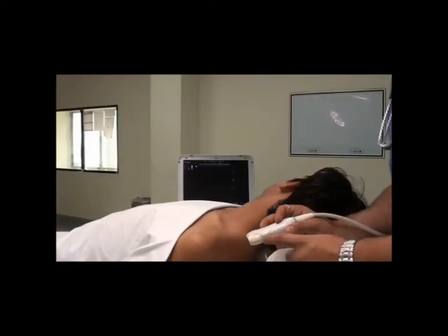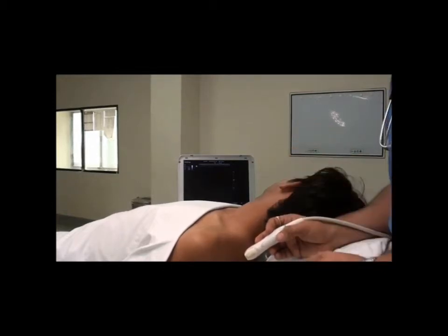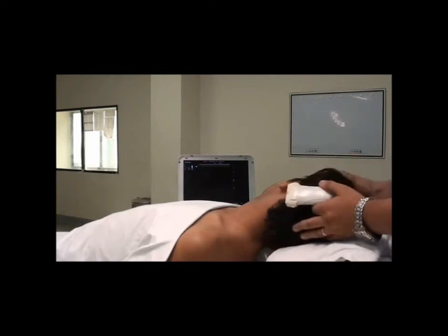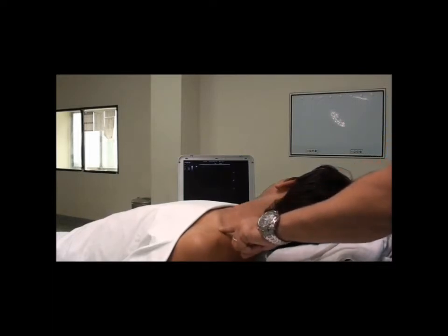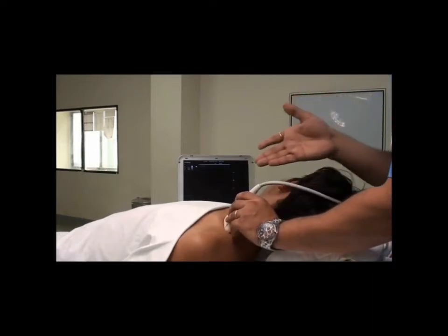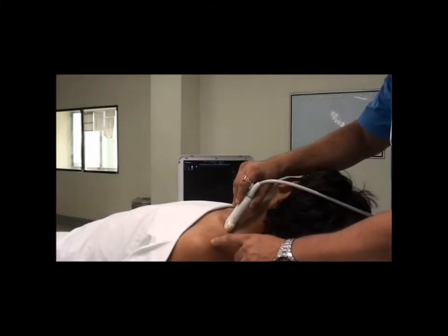The tips to correctly place the linear probe in a patient whom we intend to give a brachial plexus block: first, ask the patient to lift his head and see the triangle formed by the border of the sternocleidomastoid, the clavicle, and the trapezius. In this triangle, you have to place your probe as if you are looking into the lung, directing the pointer towards the ipsilateral shoulder.